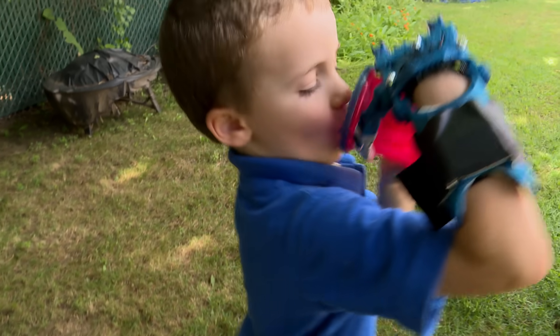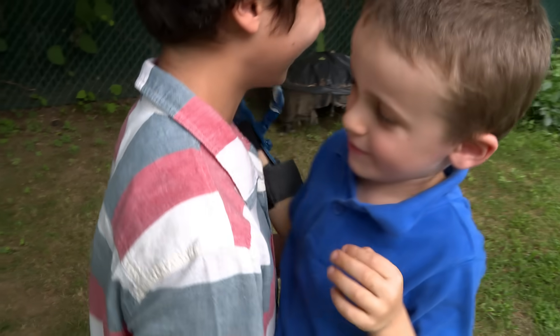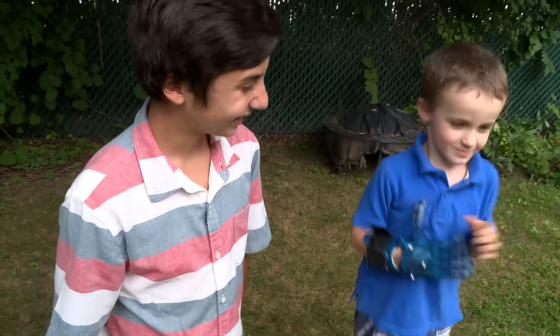I love engineering because I can use it to help people. I'm hoping to start a new club at my school so I can make 3D printed hands with my friends. Thank you. No problem. High five.